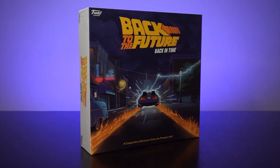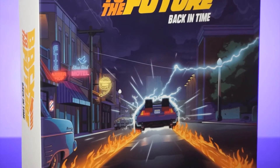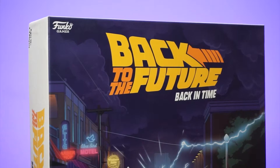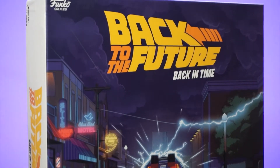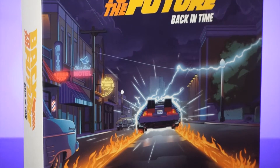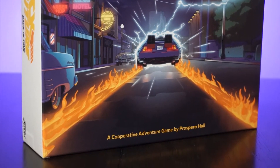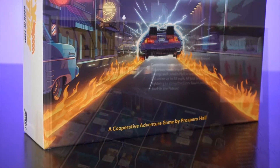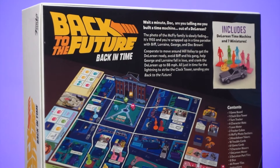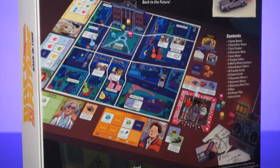Let's do a quick unboxing of Back to the Future Back in Time. This game was designed by Prospero Hall and published by Funko Games. It can be played by two to four players. Taking a look at the front of the box, you can tell the type of artwork the publisher was going for — it's really nice artwork. On the back of the box you can see some of the components laid out and how it would look when you're playing the game.